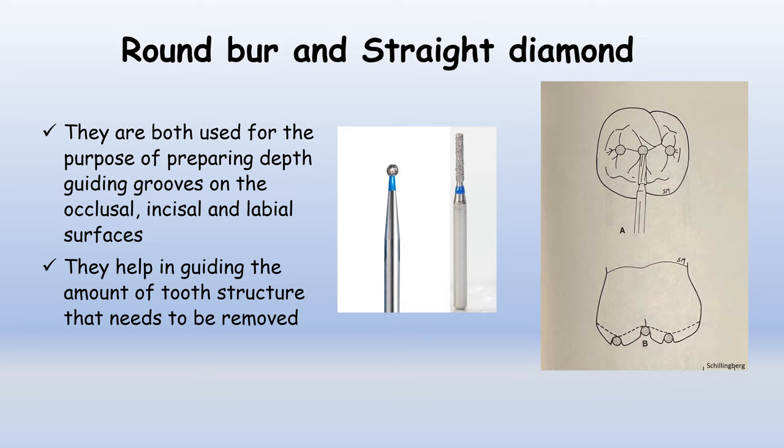For the individual description: first are the round and straight diamonds. Both these burs are used for preparing depth guiding grooves on the occlusal, incisal, and labial surfaces of the tooth. In the photograph, you can observe an occlusal surface of a molar where a round bur is being used to make depth guiding pits. These pits are then joined and act as a guide to ascertain the amount of tooth structure that needs to be removed.